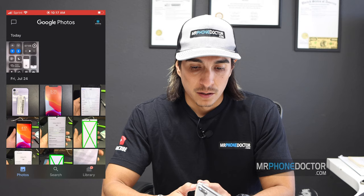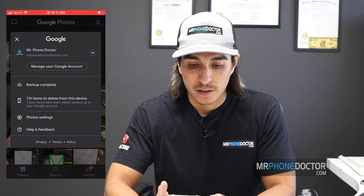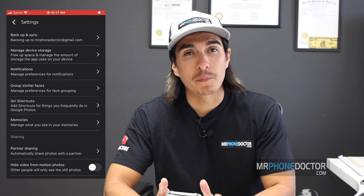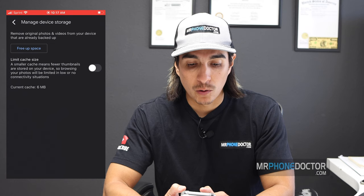We had about 600 and some photos and videos transferred to the cloud — it took about 20 to 30 minutes, so just remember it all depends on your upload speed. Once everything is uploaded to the cloud, it'll let you know the backup is complete. In this case it was 731 images. Now I'm going to go ahead and purge these photos and videos completely from the phone's storage to free up all that extra memory. Let's go to Manage Device Storage and choose 'Free Up Space'.